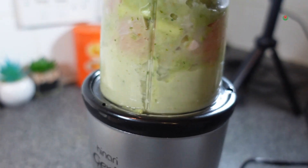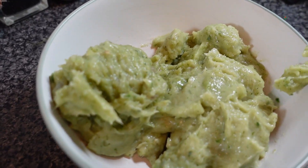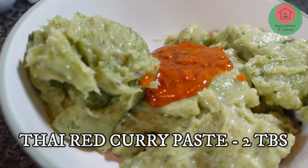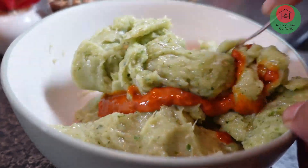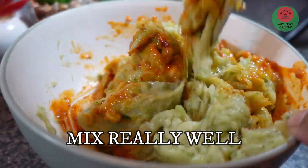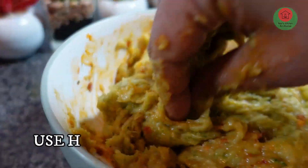I will blend 4 of the prawns with chicken. I will add a thick red curry paste — 2 tablespoons of red curry paste. Let's mix it with a fork, but it was very sticky and thick, so let's mix it with my hands.